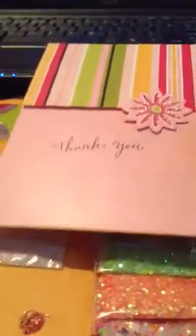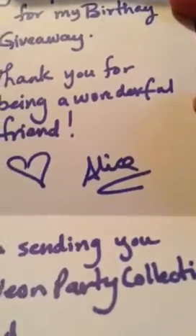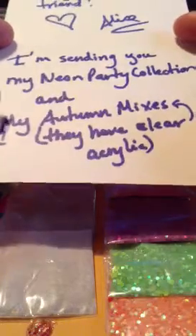Hey ladies! I'm back. I got my birthday giveaway. It says 'Your prize for my birthday giveaway - thanks for being a wonderful friend, love Alice.' She's sending me her neon party collection and her autumn mixes, and they do have clear acrylic in it. Thank you so much, Alice! This is lacangri71 on YouTube.